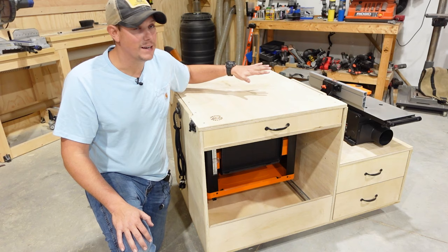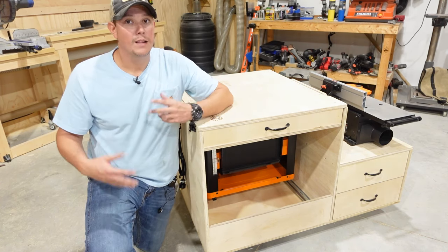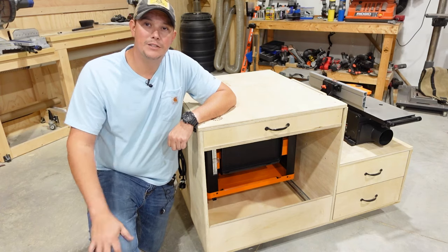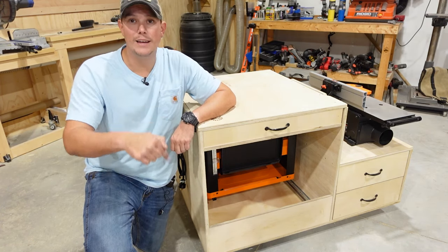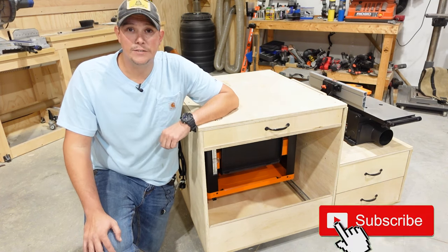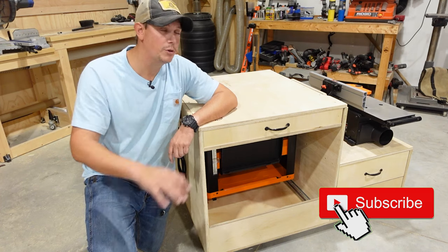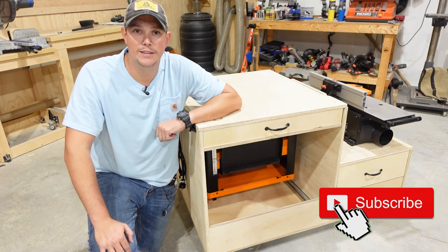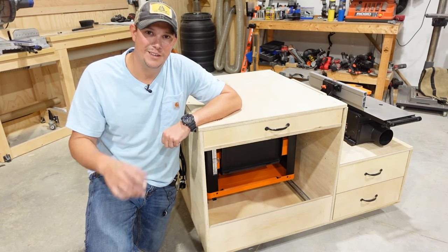As you saw in the video, this also makes a nice extra work surface in your shop if you need that. Let me know what you guys think in the comment section below. Don't forget, I will have digital plans for this cart linked in the description below if you want to build one for yourself. And as always guys, if you want to help support the channel, you can use our links in the description for all the tools and everything you saw us using in this video today. Thanks for watching guys — please like, share, and subscribe, and we'll see you next time.